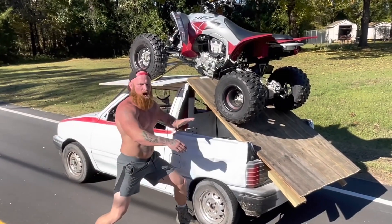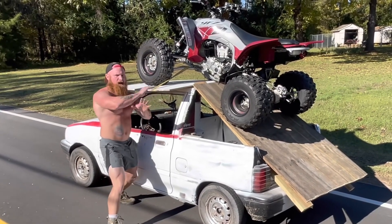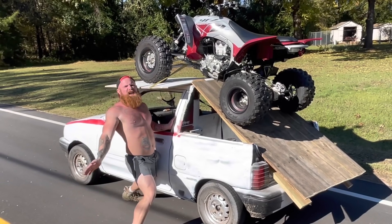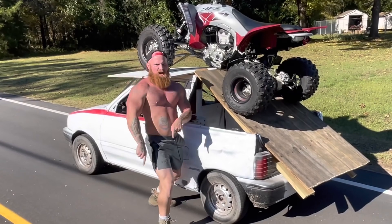Now, as y'all can see back here, I have my custom ramp and roof rack system. Not only is this lightweight, but it is also aerodynamic, and it makes it very easy for loading and unloading the ATV.